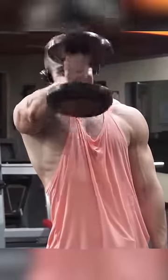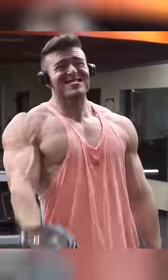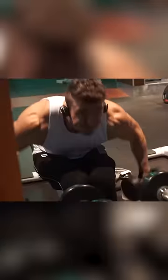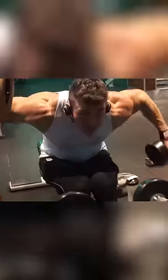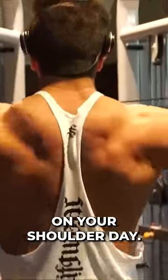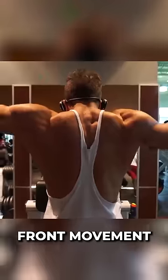Make sure you hit all heads of the delt: the front, the lateral, and the back. A lot of people just do presses and lateral raises and don't realize there's a rear head that's really important to hit. So make sure you do at least one movement for rear delts before you leave the gym on your shoulder day.